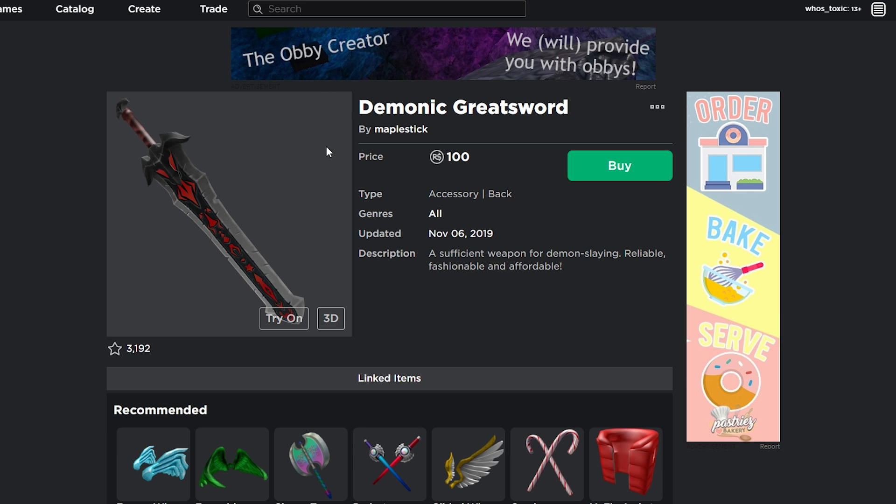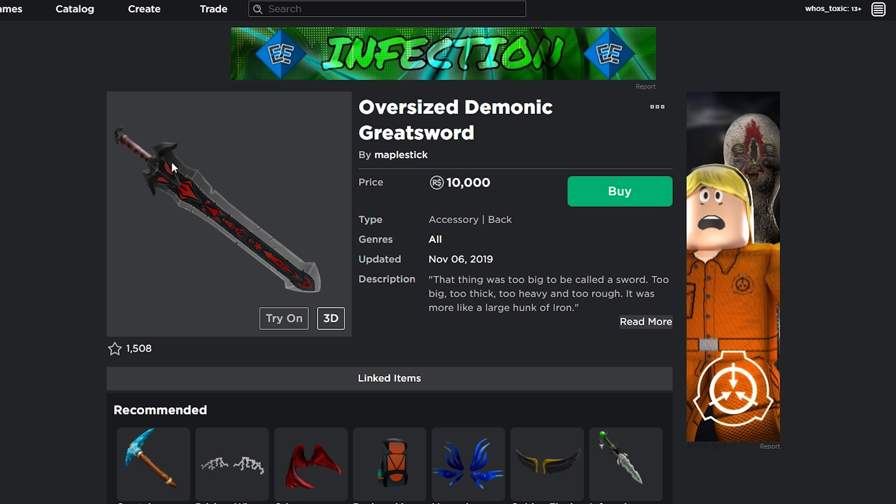I would say that this could potentially cause issues for the Immortal Sword series, because these are extremely similar. But I don't want to predict that without really knowing whether or not it's going to impact the Immortal Swords at all. For all we know, there are like 20 Immortal Swords on the market, so I don't even know if this is going to do anything. I don't want to jump the gun and assume it's going to ruin it. But that's not the only reason we're talking about the Demonic Greatsword, because I mentioned there's an Oversized Demonic Greatsword.